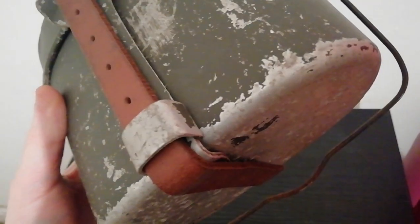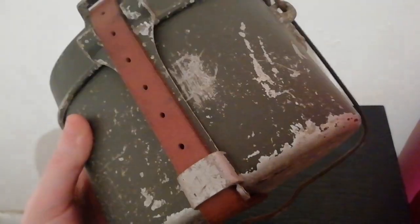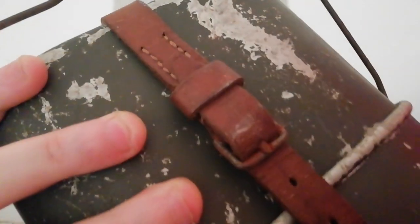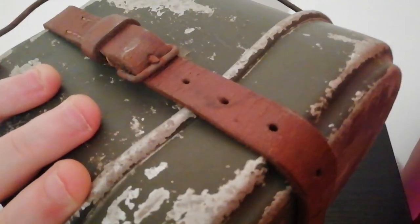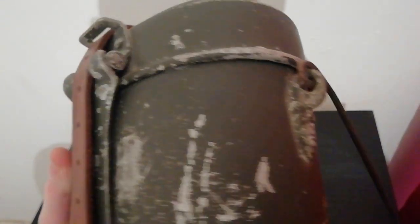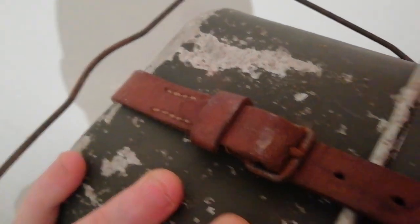I have taken it apart before. I can tell you it was 41 dated — it's got a three letter code and then 41. I wish I'd written the code down, but I didn't. It is definitely an original piece and a very well used piece as well, as you can see. It does retain most of its paint, but you can see plenty of the aluminium through it too.